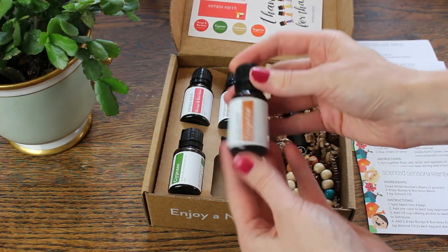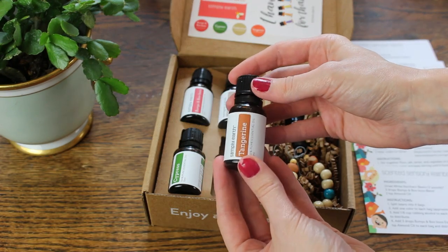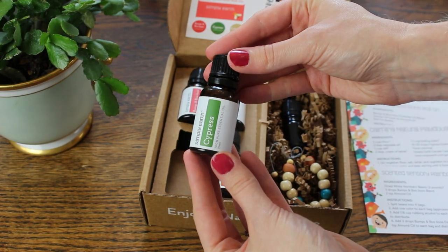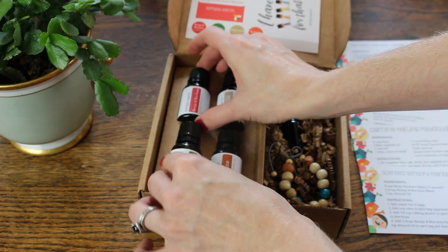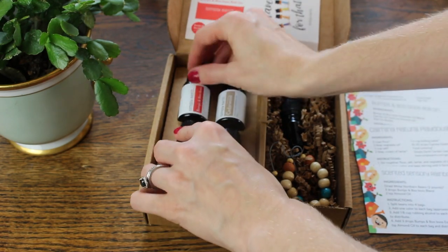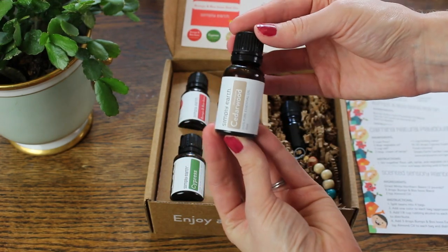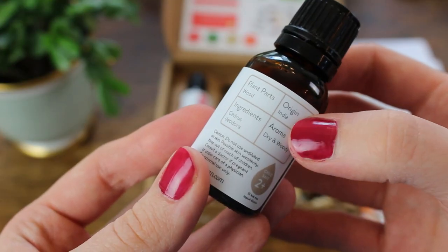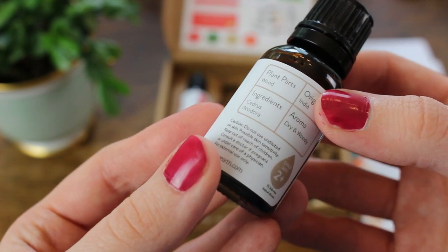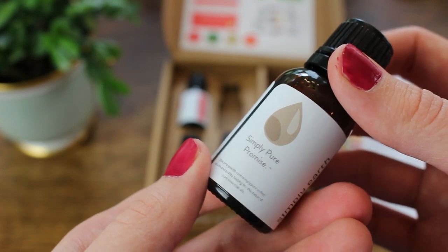I love that they kind of coach you on how to use oils. So they included a tangerine — this is such an amazing, fresh, bright scent — a cypress oil, which is really great for the holidays, a bumps and boo-boos blend which I've been really curious to try and my daughter's just now old enough to use it, and then a cedarwood oil, which has a really warm scent. I like that they showed the origin of where they source their oil, along with the aroma and any warnings for age limitations.